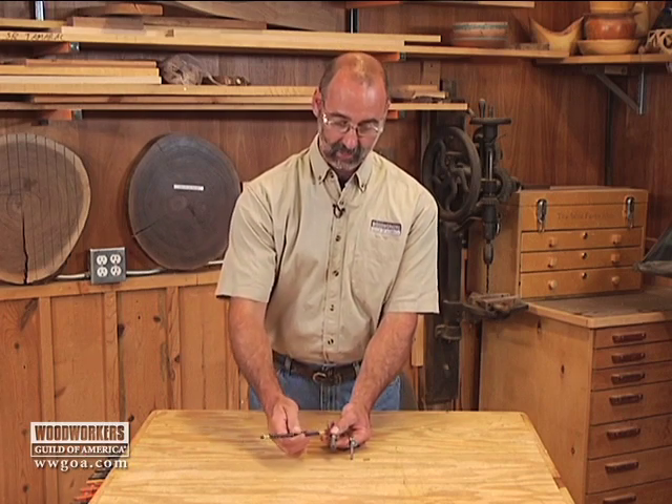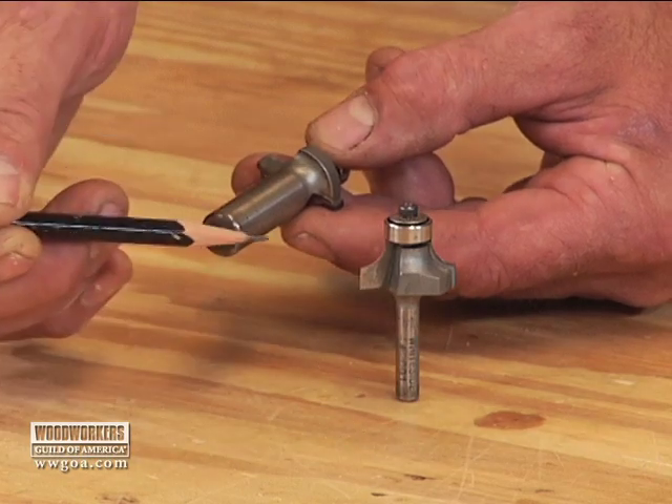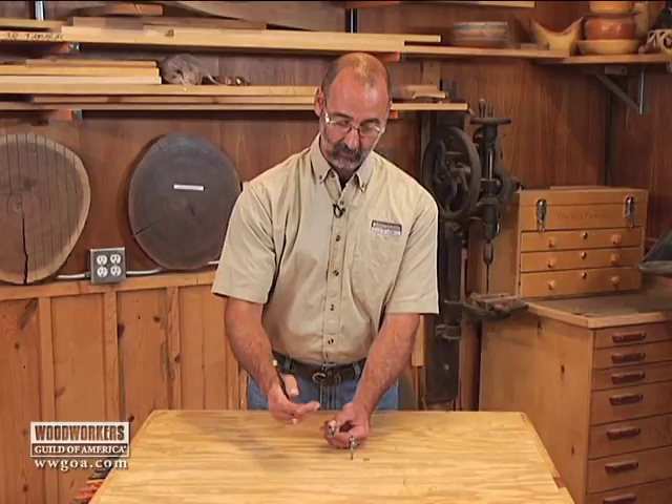The other thing is that because the diameter is bigger, the circumference is also greater. That gives your collet a much better bite on this router bit. As a result, it's much less likely to come loose.